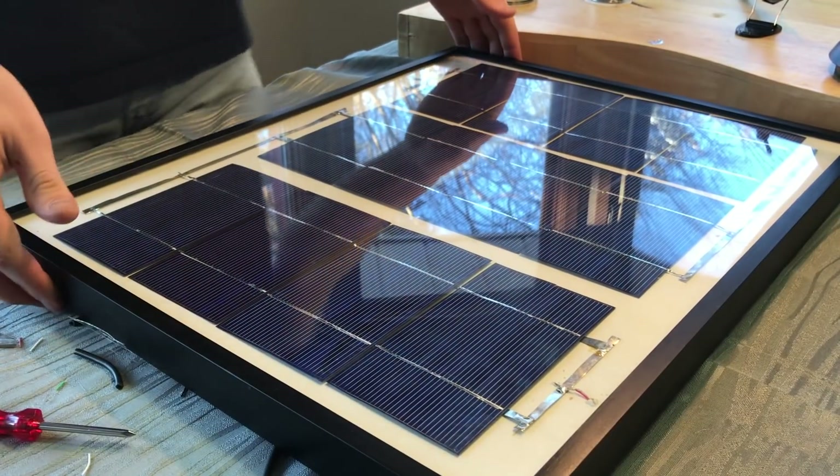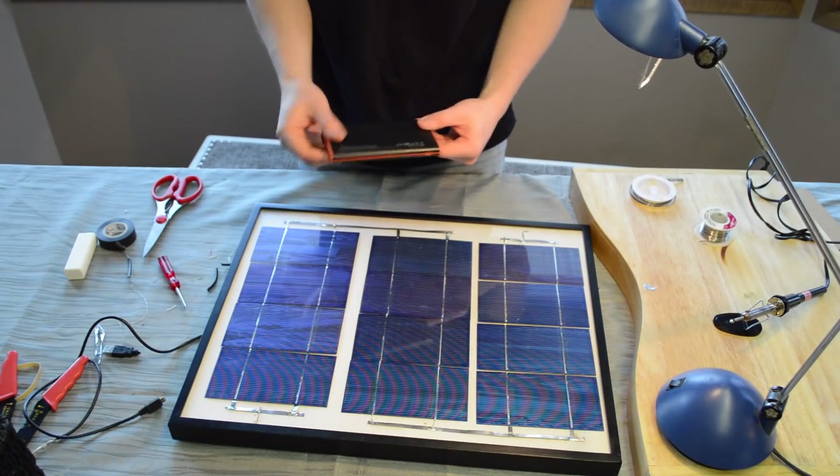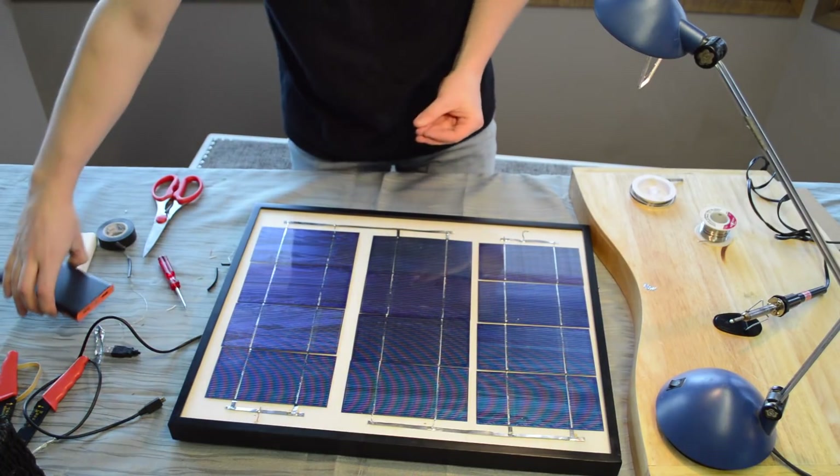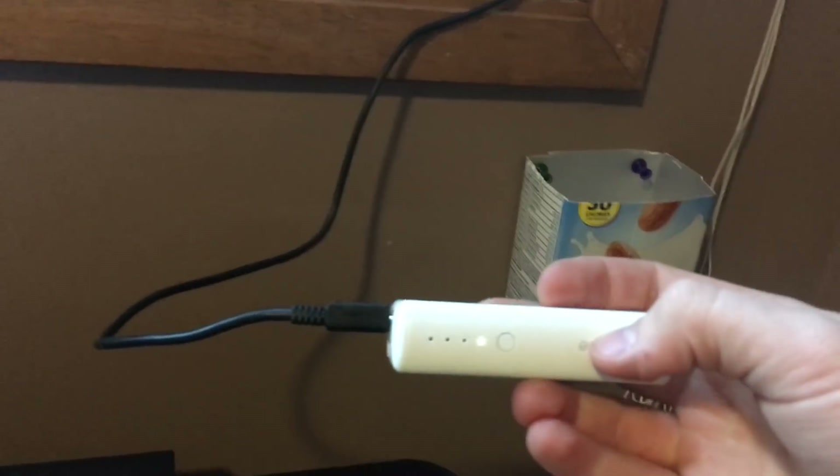There we go — now we can hang this in a window and charge this battery pack. It should give us about three phone charges per day, so you can charge your phone overnight and bring it with you during the day. I put the solar panel just in between two window panes. It's winter here so we don't get much sunlight, but even that will still let the phone charge. If I leave this during the day in my homemade holder, when I get home I can charge overnight, keep it charging during the day, and always have my phone powered by the sun.